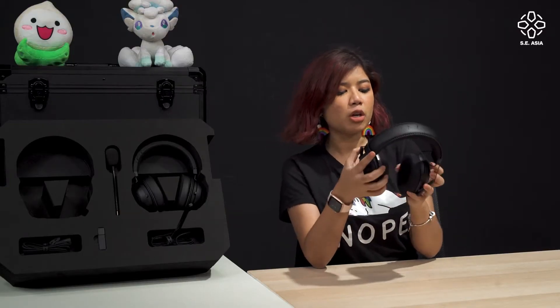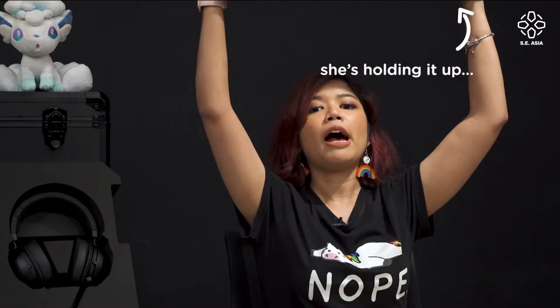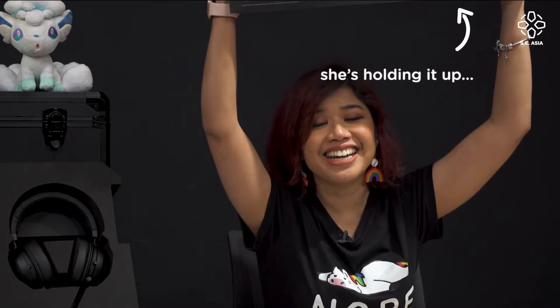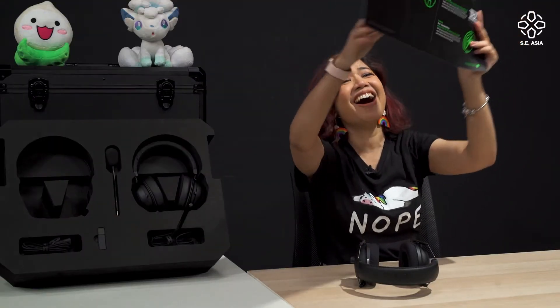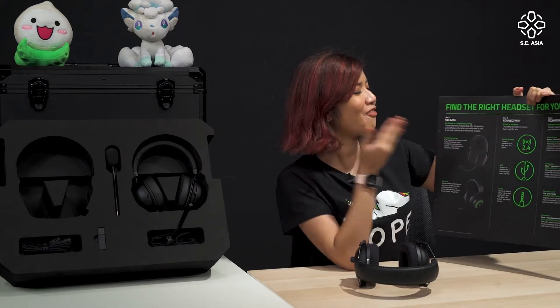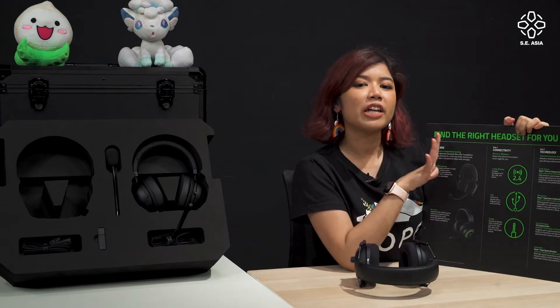If you're wondering which headset works for you, Razer has provided us with a three-step process to help find the right headset for you.